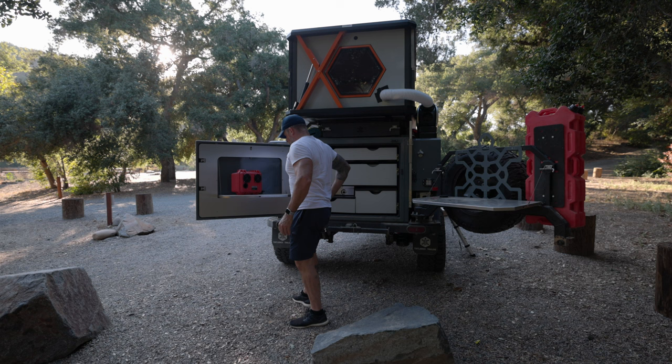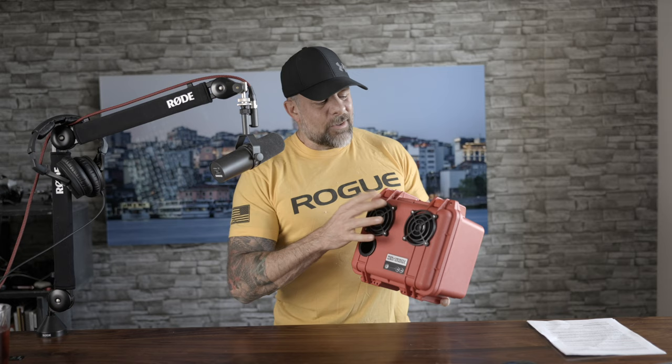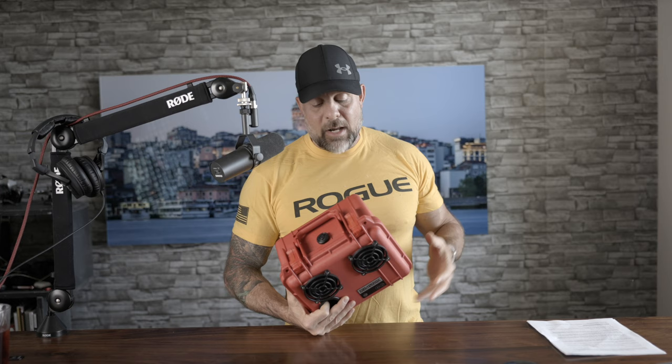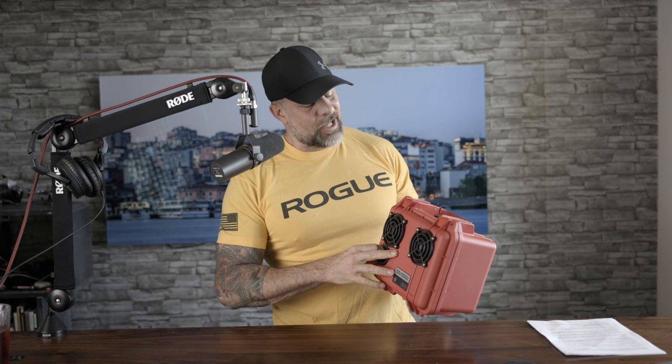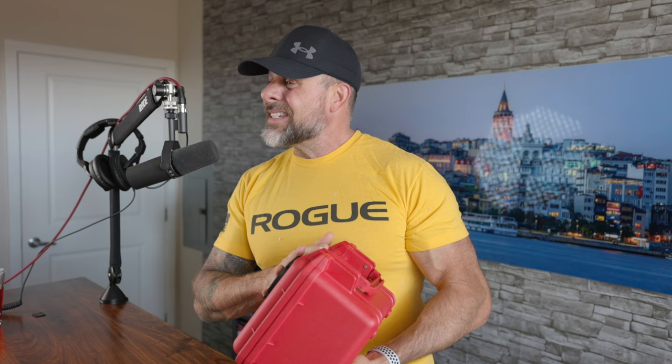One of the things I noticed over the last 30 days is: how can I present this to you so you can appreciate how it sounds? I could play it right now, but whatever music I play will probably give me a copyright ding on YouTube. And even still, you listening through this mic, through your computer speakers or headphones, you're not going to be able to appreciate just how good this thing sounds. Kind of like our freeze-dried meal reviews — I try to give you the best impression. This thing sounds really good; it punches way out of its weight class.